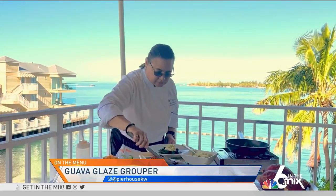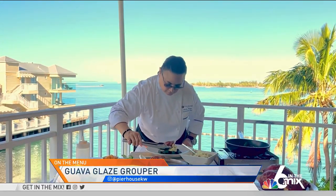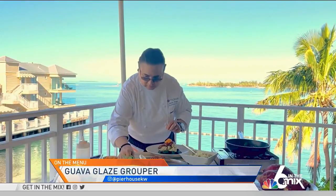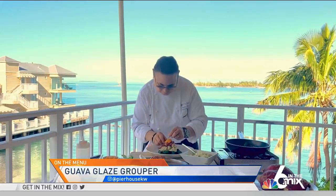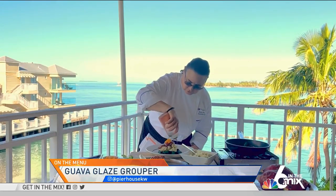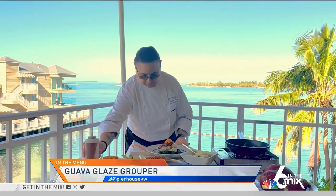Let's put our guava glaze grouper on top. I'm going to garnish it with some citrus segments and some chives, and we're going to do a little extra sauce around the plate. And here is also the guava glaze. Here you have it — our pan seared black grouper with the plantain mash and sautéed collard greens.